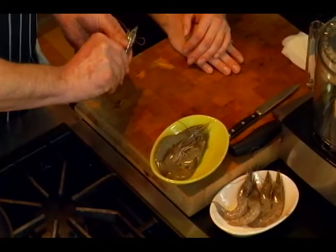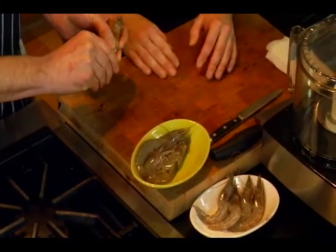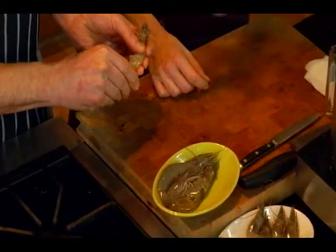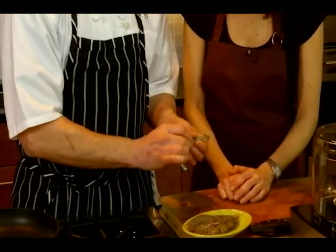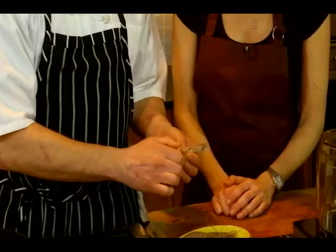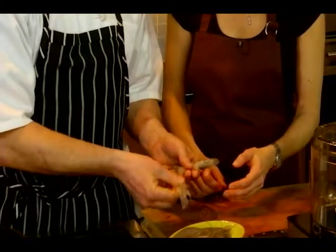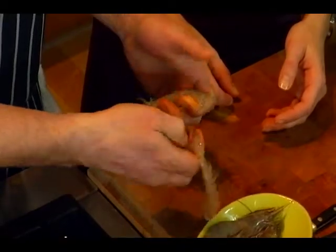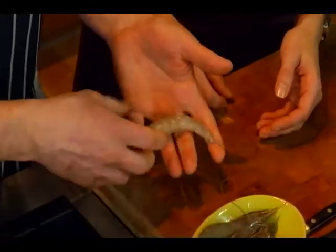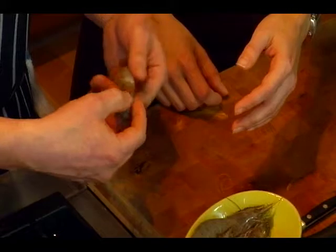We're going to have you clean them. All you do is get your fingernail underneath. You just have to be careful to leave the head on. So you just go around, and then you just pull it straight down. I don't leave that little tail on because it's a little difficult to eat, so I take the whole shell off in one piece — the shell off the body.